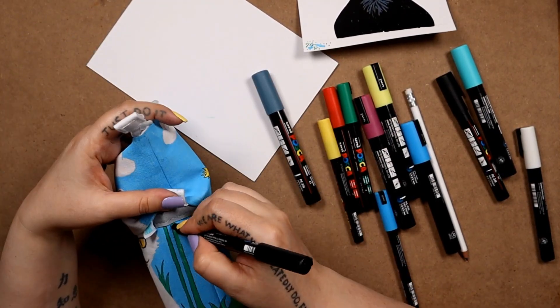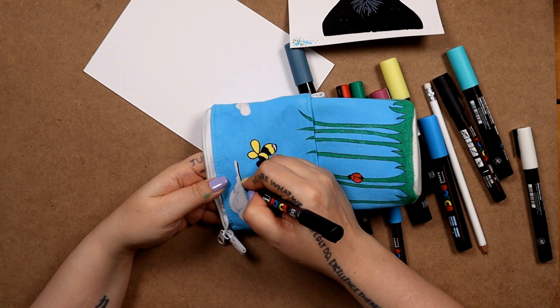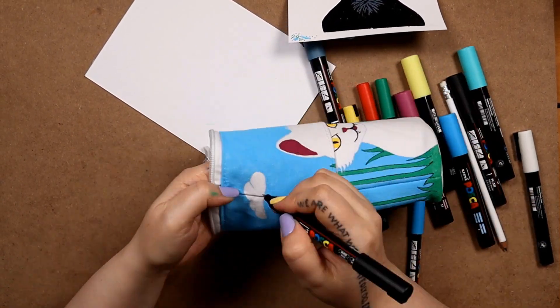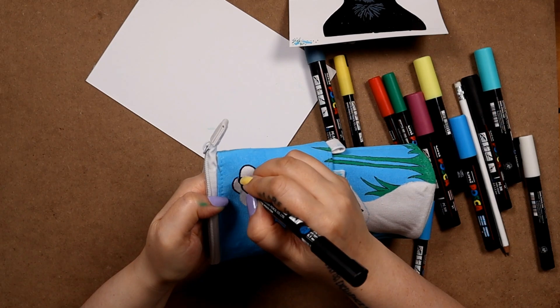Now again, just making sure the details are consistent even in the bits you can't see, so I'm making sure the outlines go all the way up. Clouds need outlining too — I'm giving them a slightly thicker outline, and I think they look so cute with that black outline there. It really makes them pop.